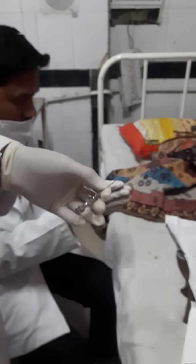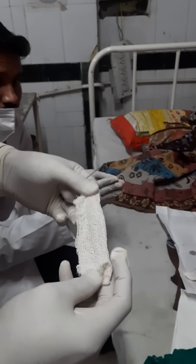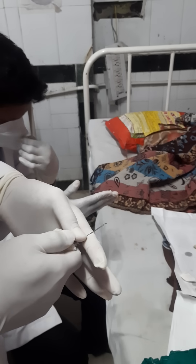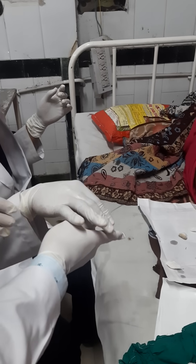Now you will hold the needle, usually with the help of some gauze piece so that it will be easy to hold. Then we will insert it into the bone now.